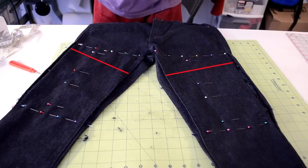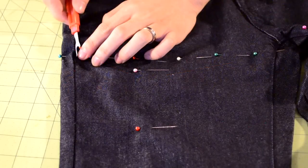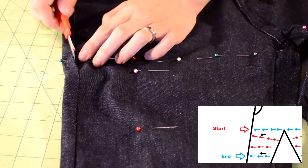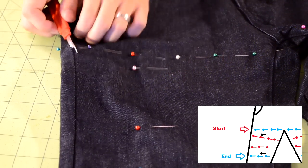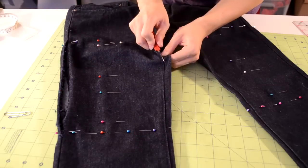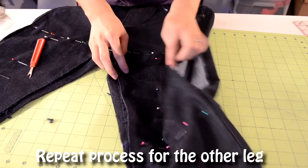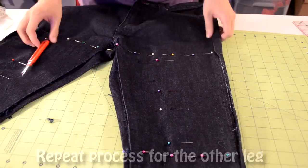I'll also be putting a diagram in the video description, so you guys can print it out or reference it later. Now you're ready to seam rip. Starting from the very top line of pins, you want to seam rip all the way down to the bottom line of pins. You want to repeat this for both sides of the leg. If you seam rip the sides correctly, you should be able to open up the sides.